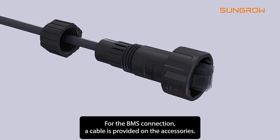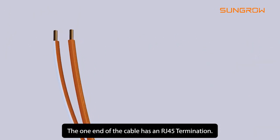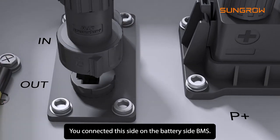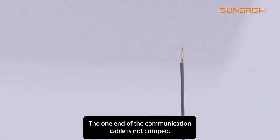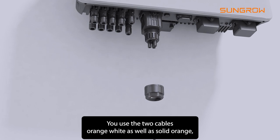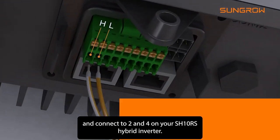For the BMS connection, a cable is provided in the accessories. One end of the cable has an RJ45 termination — connect this side to the battery side BMS. The other end of the communication cable is not crimped. Use the two wires — orange-white as well as solid orange — and connect them to pins two and four on your SH10RS hybrid inverter.